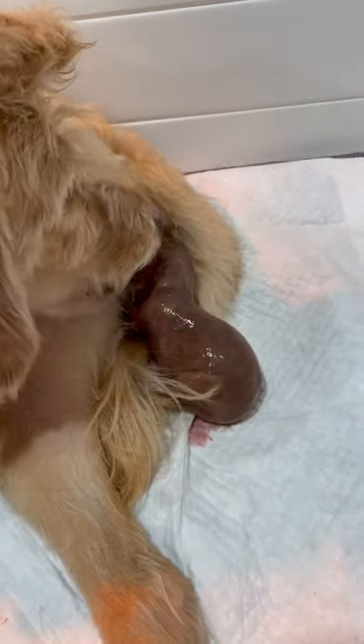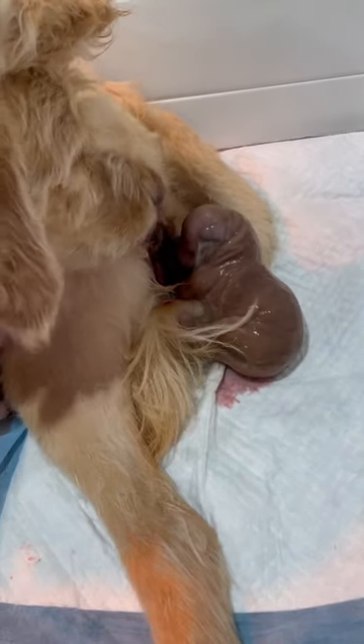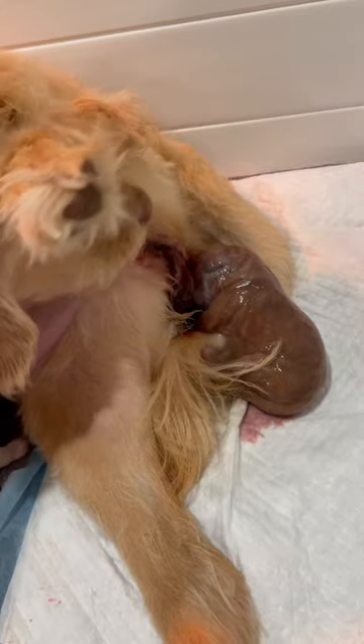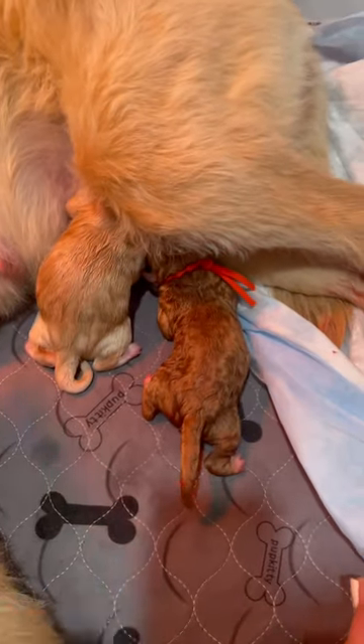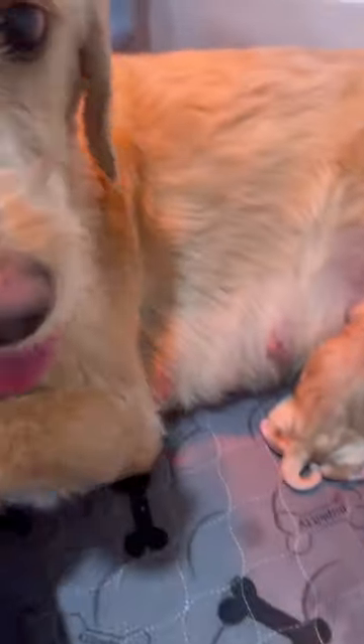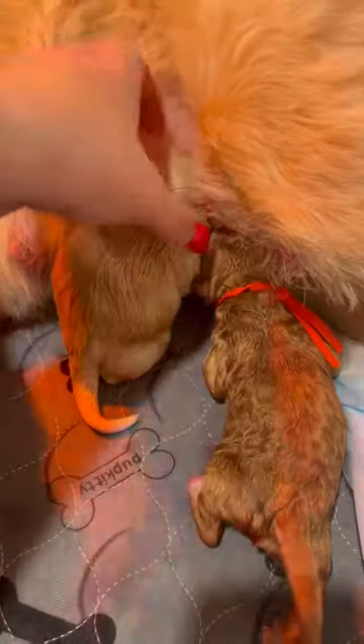Try not to get too involved right away — let her do her thing. We have placenta. So we have a little boy, orange color. He's beautiful. He has a white chest.